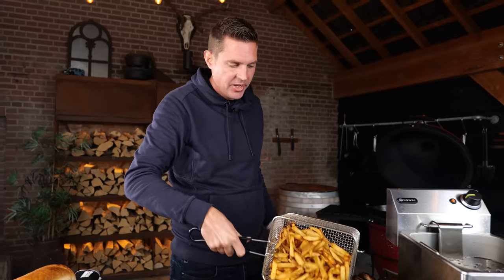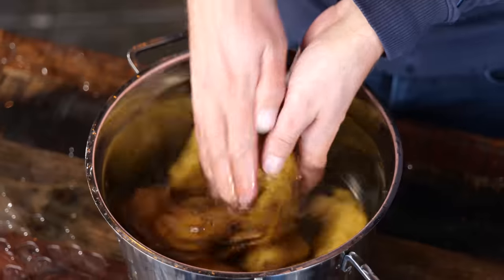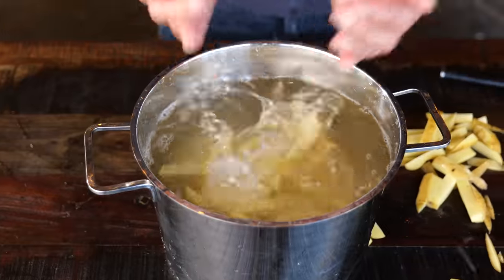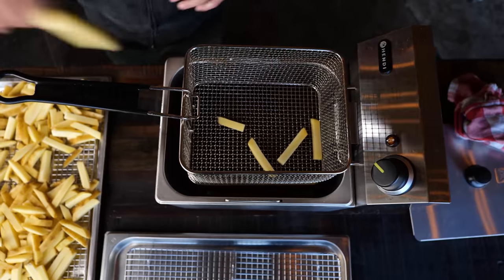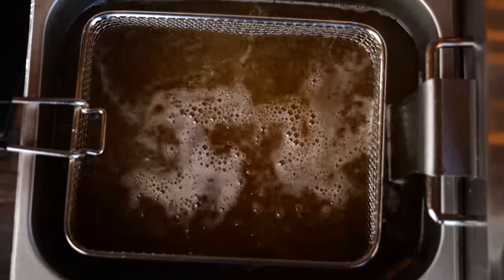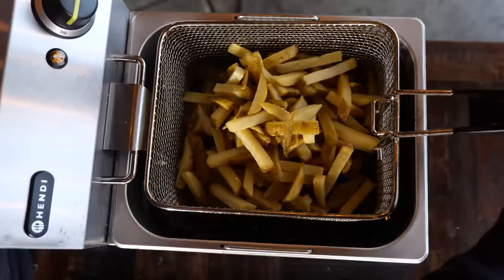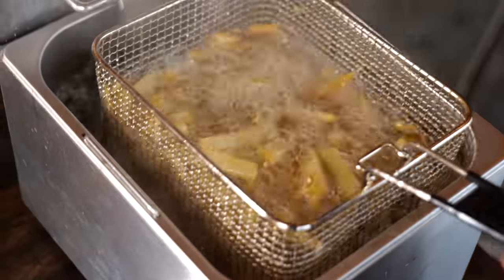The fries are done. These are homemade fries. First, I rinsed off my potatoes, cut them into fries, put them in water for around half an hour and let the starch come out. Then I let them air dry, and after around an hour I gave them their first fry at a temperature of 160 degrees Celsius. Then I let them cool down again for around an hour, and now I finished them off with their final fry at 180 degrees Celsius until they were golden brown and crispy.